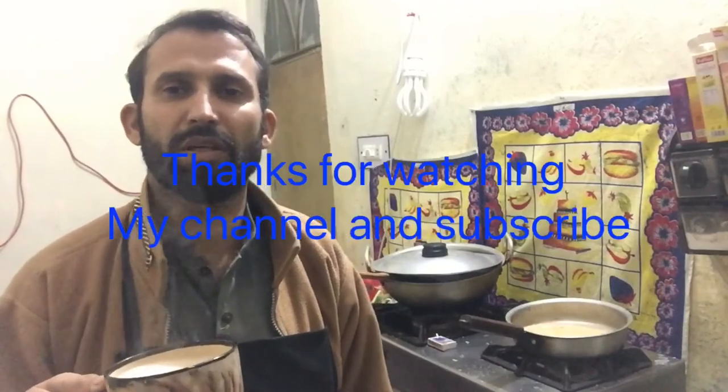Don't forget to share my video. Thank you. Thanks for watching my video. Allah Hafiz.